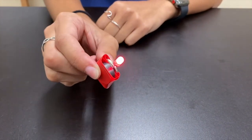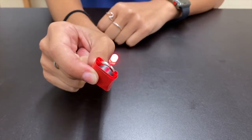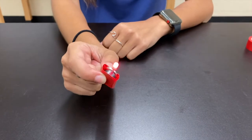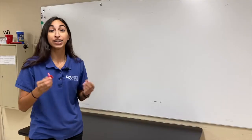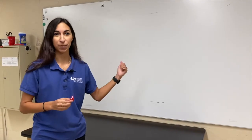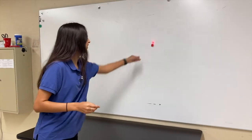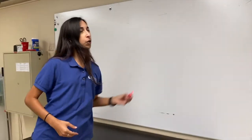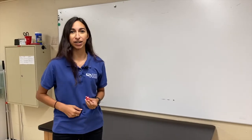Look how amazing it came out. Now let's go ahead and take our LED throwie and try to attach it to something that our magnet loves — metal. Let's go ahead and test it out on our whiteboard. It works! Look how awesome that is. It looks pretty cool, but we really want to get that effect with the lights, so let's go ahead and shut off our lights here and see how it looks in the dark.